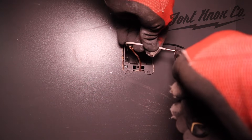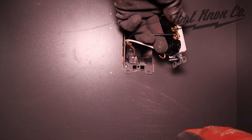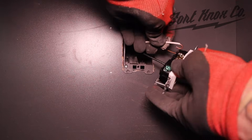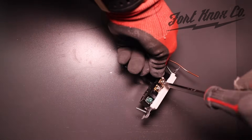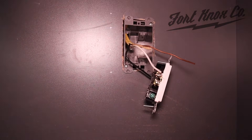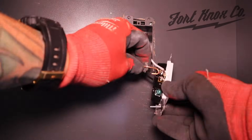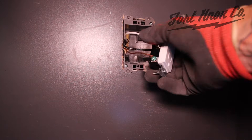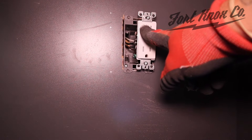We'll go ahead and put our bends in with a little quarter-turn bend. We'll hook our black on the hot line, white on the neutral, and copper on the green — the ground. Now we have everything wired up: white on the white side, black on the hot, copper to the ground. We can tuck this back in, put the outlet into the box, put our cover on, and then we're done.